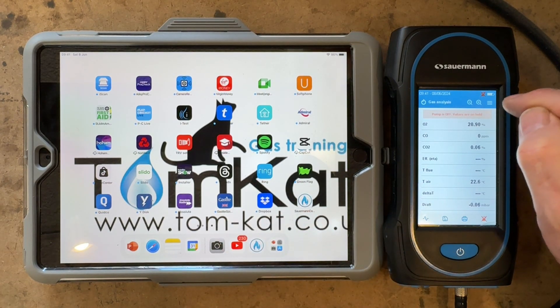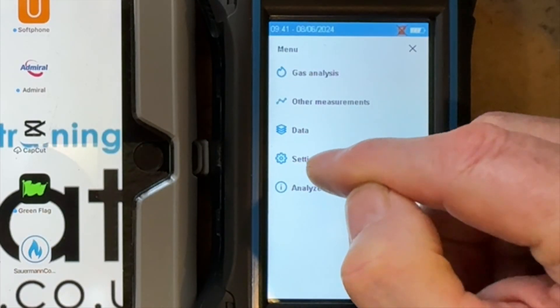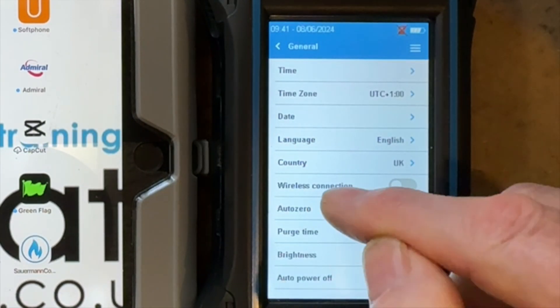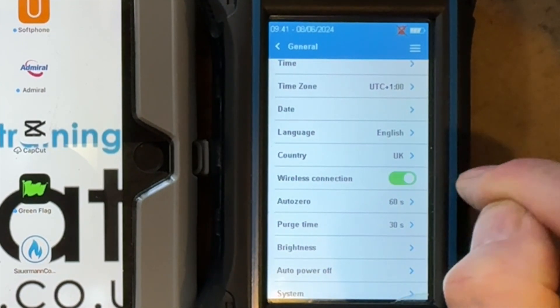But first of all I want to check my wireless connection is on. So I need to press the 3 lines, go into settings, go into general, and then you can see the wireless connection is not on. So I need to slide that across.